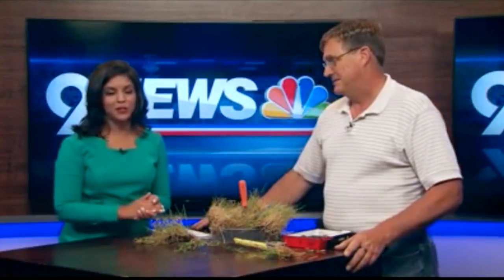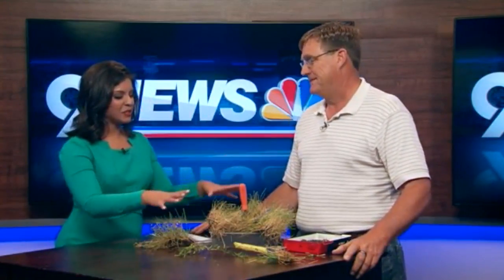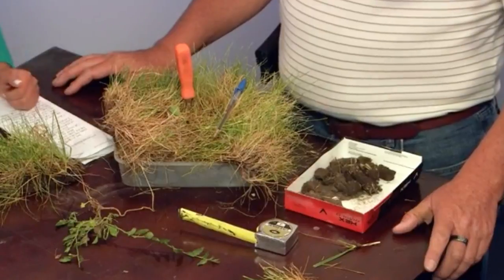Tony Hahn is here with us, representing the Associated Landscape Contractors of Colorado. Tony, thanks so much for joining us. You bet, thanks for having me. This is probably a very familiar scene for lots of people. What are some tips to try and battle this?